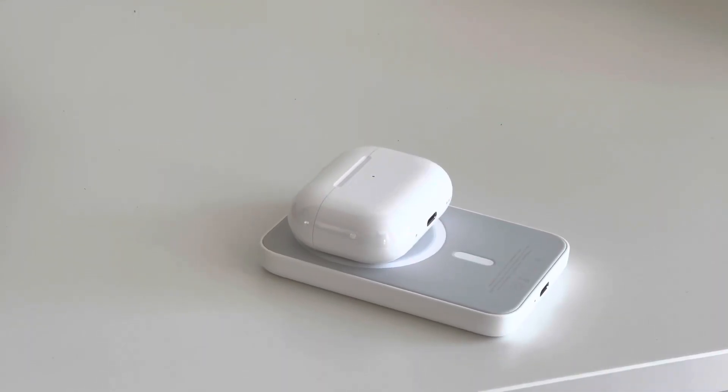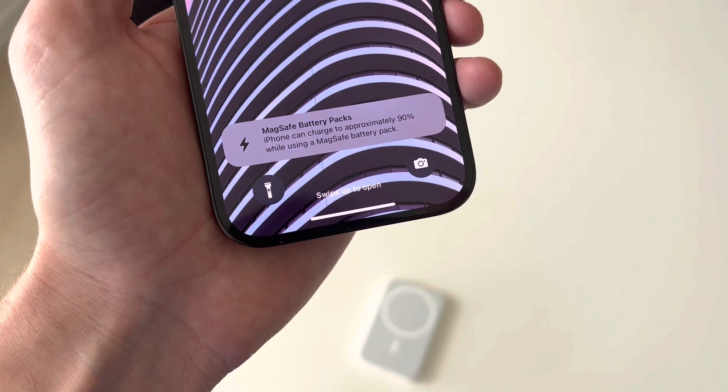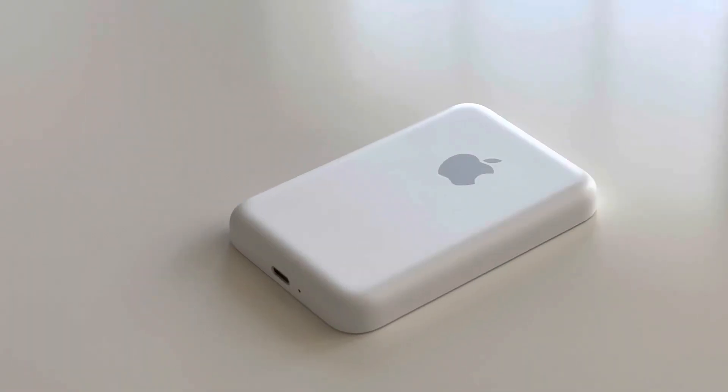I do think this would be beneficial for someone at a conference all day or on a flight, for the convenience of being able to extend that battery life, especially on a long flight.